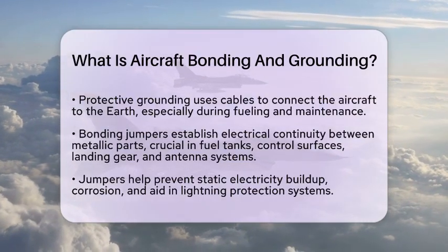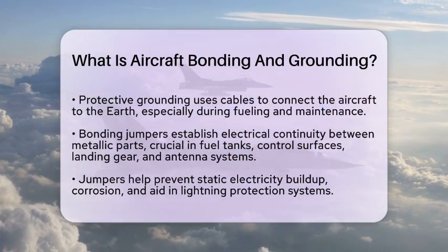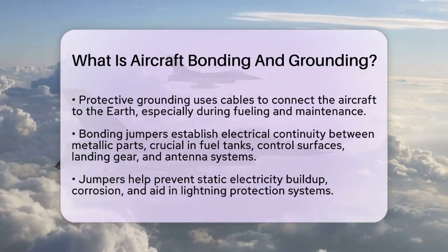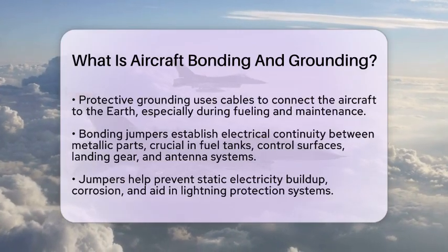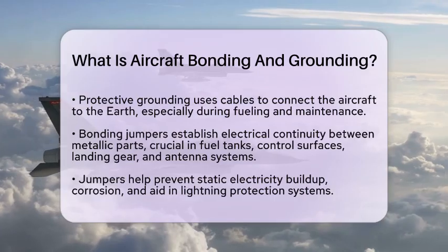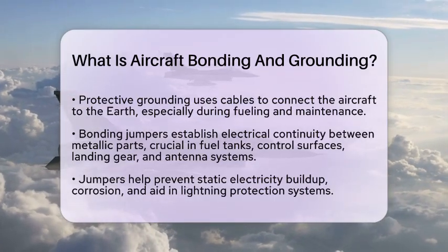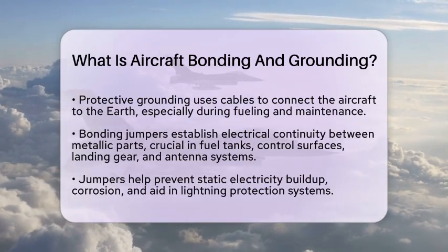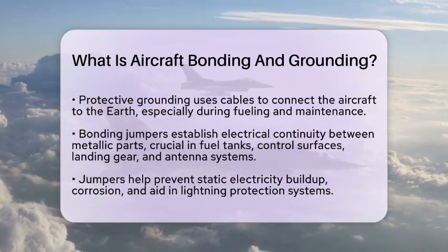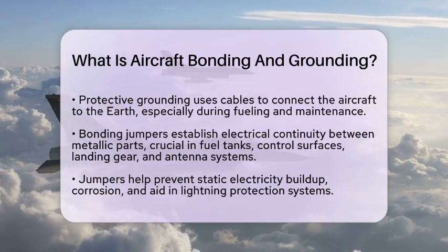Regulatory compliance is another important aspect. Aviation authorities, such as the Federal Aviation Administration and the European Union Aviation Safety Agency, require bonding and grounding to meet specific airworthiness standards. Regular inspections and continuity testing of bonding jumpers are part of standard maintenance protocols to ensure compliance.